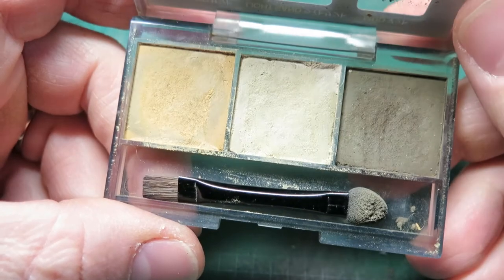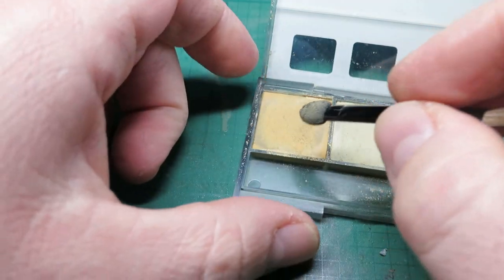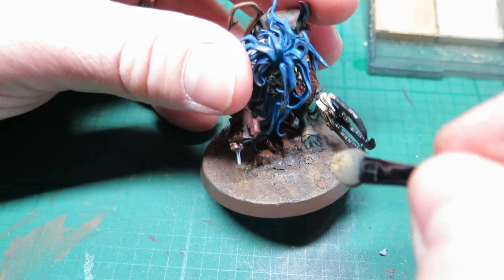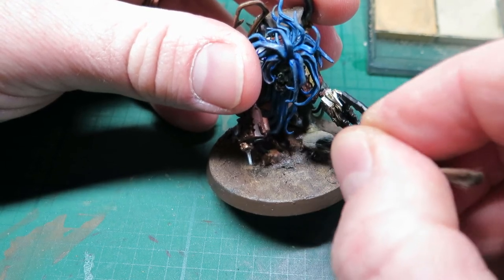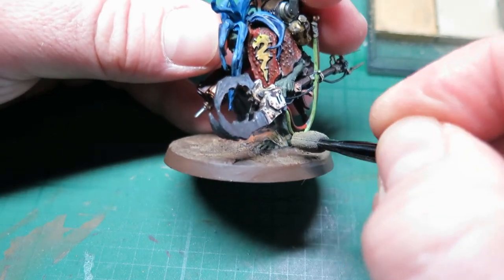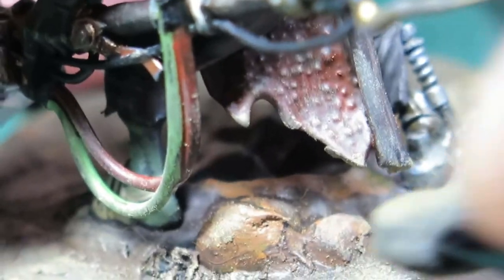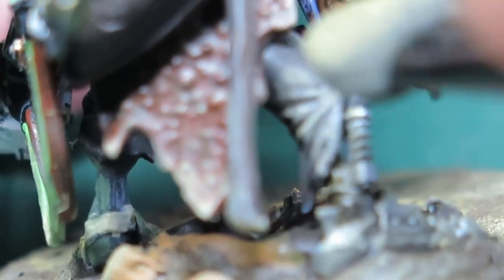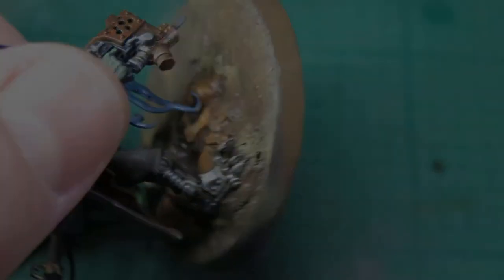The final stage is to use the Tamiya Weathering Master — this is set A; there's B, C, D and so on, all different colours and effects. I've got a sand, a light sand and a mud. I'm going to use the sponge applicator and dab the different colours over the base to help tie it together, especially over the rocks to give that wind-blown sand effect. A little bit over the model itself to tie it into his environment — if he's been walking around in a dry sandy area, he's going to have dust and sand all over him. And the very final thing, just a chocolate brown around the base to neaten up and finish off.